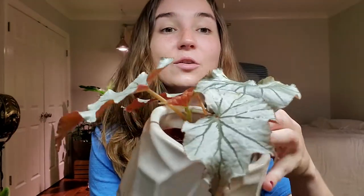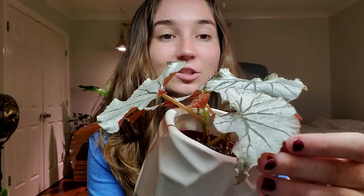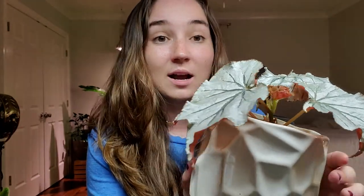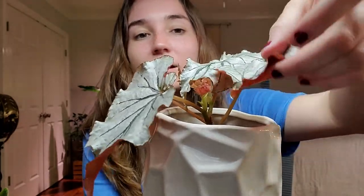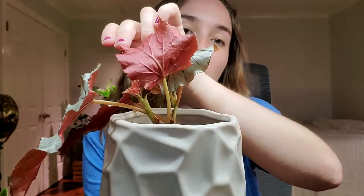Next is Looking Glass. The majority of the leaves are silver with the exception of the veins, and it is just so pretty. Both of these begonias I got as cuttings. You can see the little leaves coming out. Underneath is a darker pink color than the last one. I try not to pick favorites, but it's definitely up there.